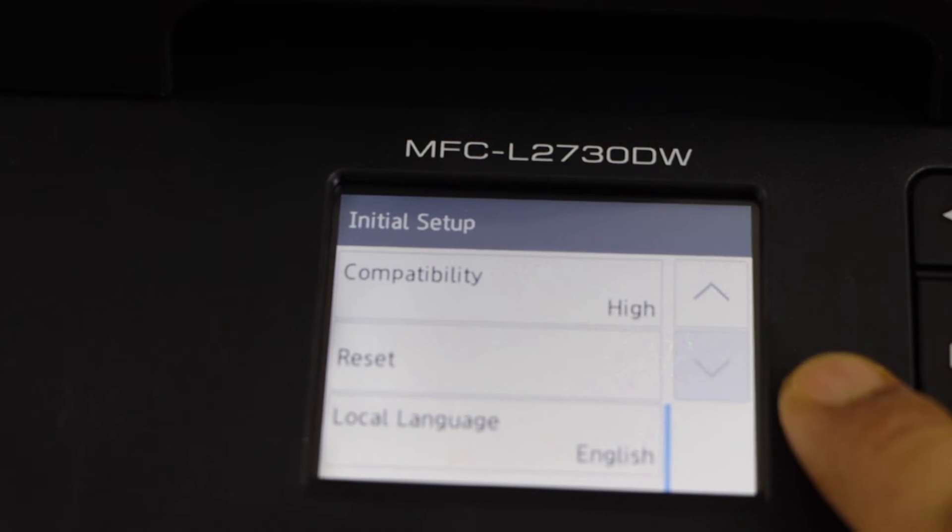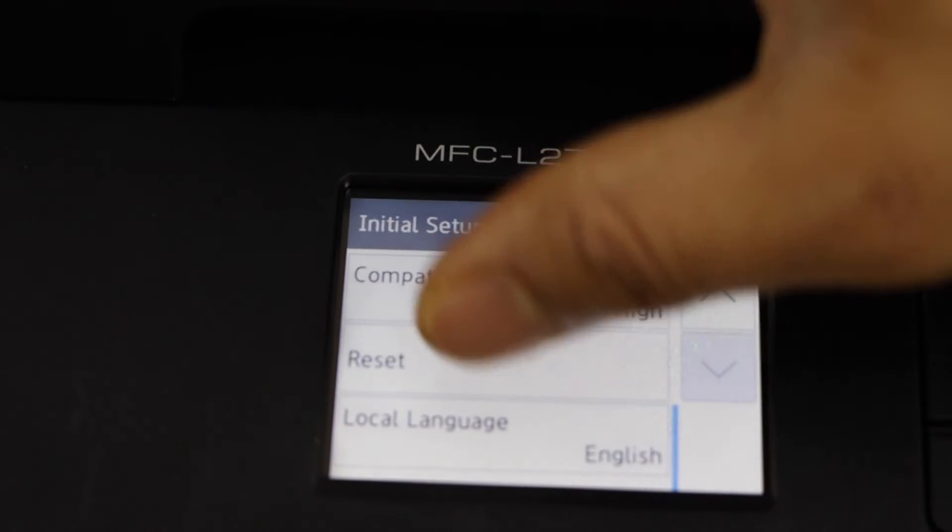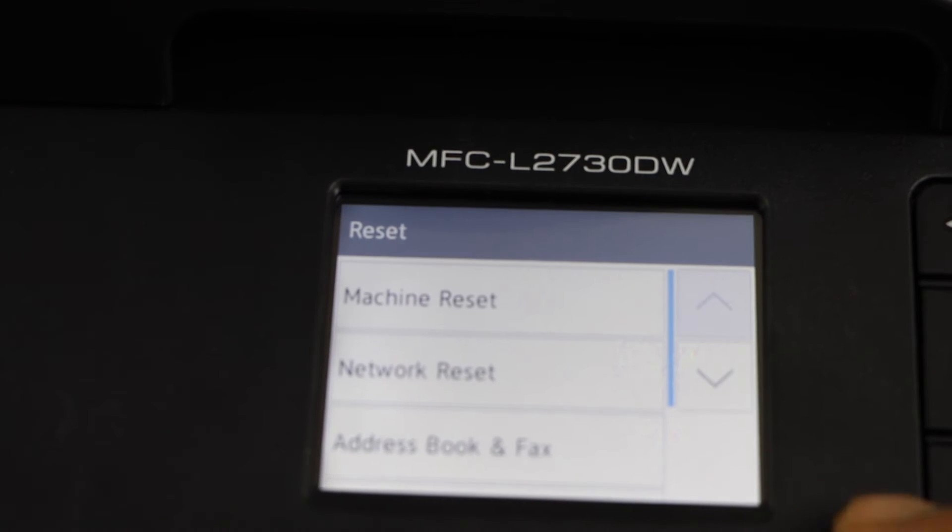Scroll down. Click on the reset. Scroll down.